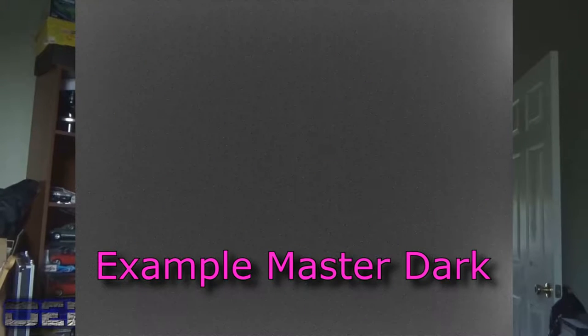Then we come to dark frames. Dark frames are a way of taking a picture of the hot pixels that are residing inside your imaging session. Again, put the lens cap on top of the imaging train, then match the camera's temperature, focus, and exposure time to those of the light frames. That way we're able to capture those hot pixels and later subtract them out.